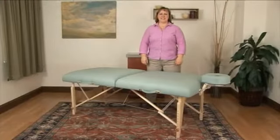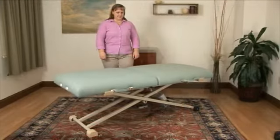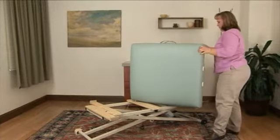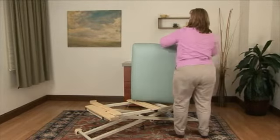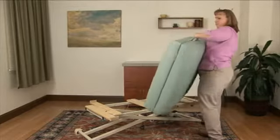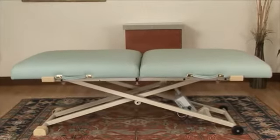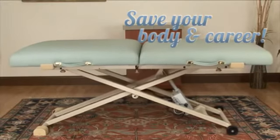Change your portable into your electric lift table and back in less than a minute. Are you tired of adjusting legs on your portable, or did you decide a while ago that it just wasn't worth it? The benefits of a lift table are incredible, but for many have been out of reach.